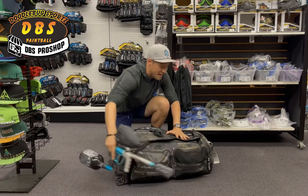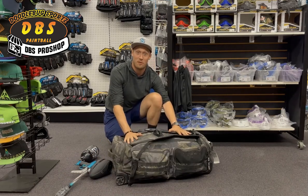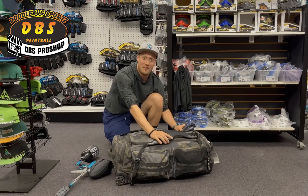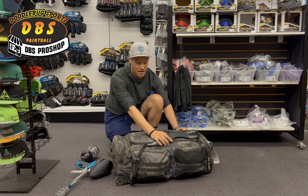First, we'll start out by checking out the gear bag itself. This is an HK Expand 75-liter bag. I love this bag. It's about the perfect size — when you fill it up, it weighs about 50 pounds, which is the most you can have while traveling. It does come with backpack straps so you can carry it on your back, which is nice at events where if it's dirty on the ground, you can just throw it on your back instead of dragging your bag through the dirty area.